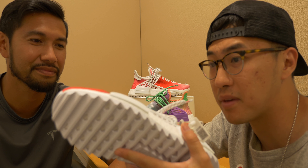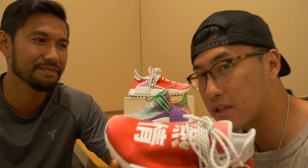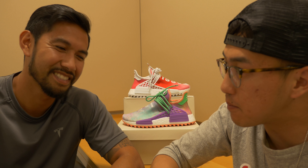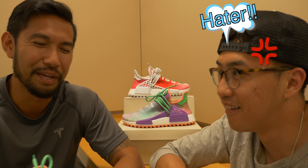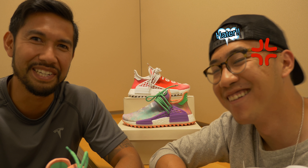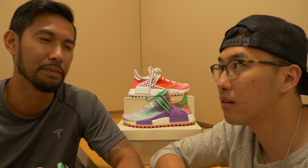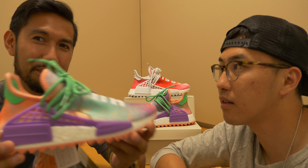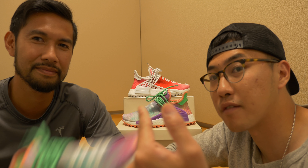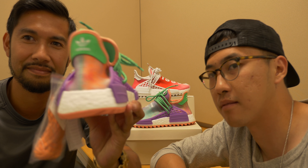I personally still prefer the original Human Races with the NMD sole instead of these trail soles — I'm not a big fan of them. After getting my hands on these, I don't think I'm gonna keep them, so they'll be on GOAT — size 7.5, keep an eye out. For JP, even though he was never a big NMD fan, being a big Pharrell fan, these really called out to him. He wasn't a big fan of previous Human Race colorways, but something about these being extra special made them his summer shoe and his favorite color of the Holi pack.